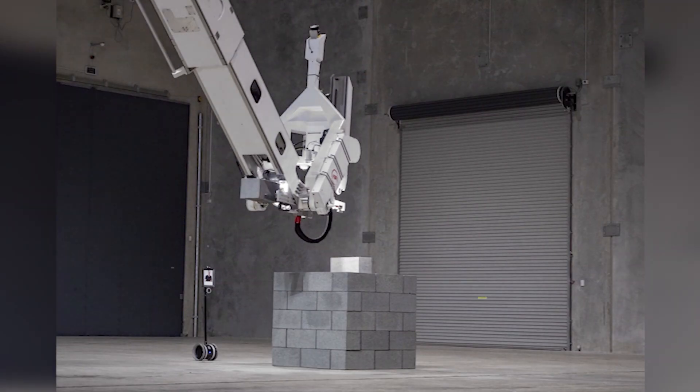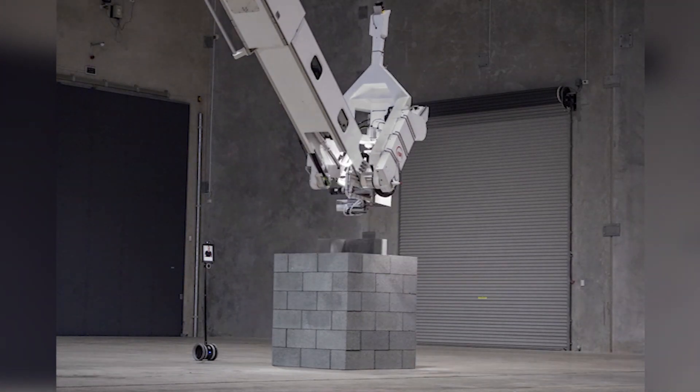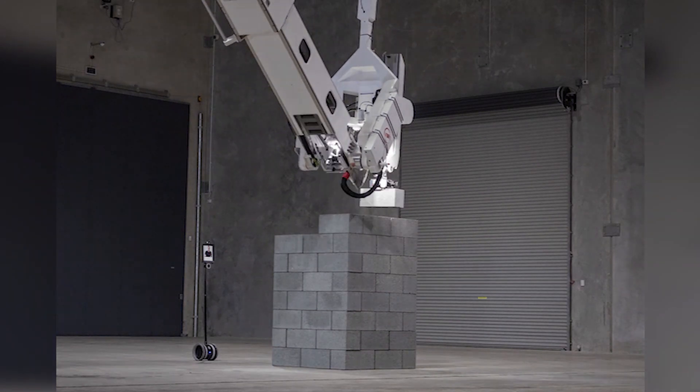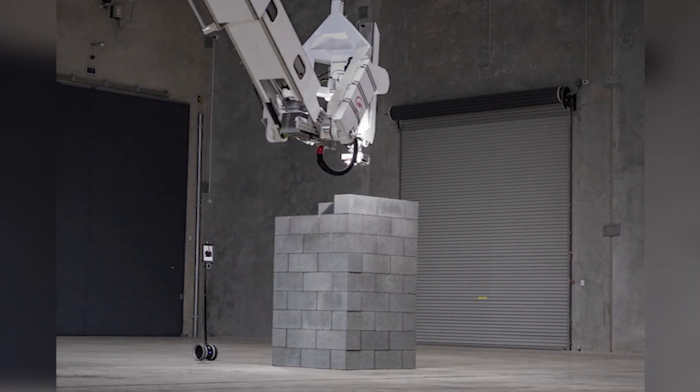Here are some of the first little structures that we built with Hadrian. In the background you'll see Jane, which is our little remote robot. It's got a camera on it so we can drive in and get really close to the action without putting people in harm's way. Building little pier structures like this gives the machine a good exercise — we can test the accuracy across different heights and make sure it's building a nice square structure.